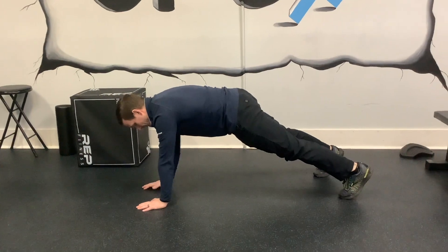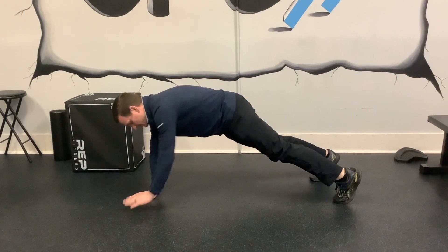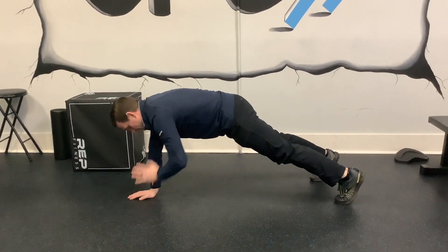So we're up, and then you're pressing and switching sides, making sure not to shift your hip each time.